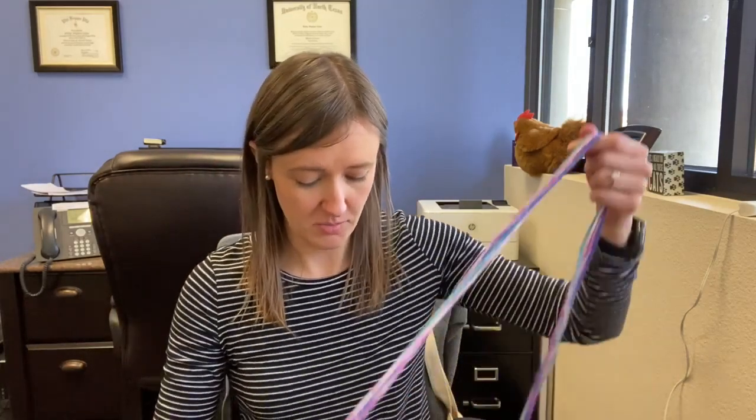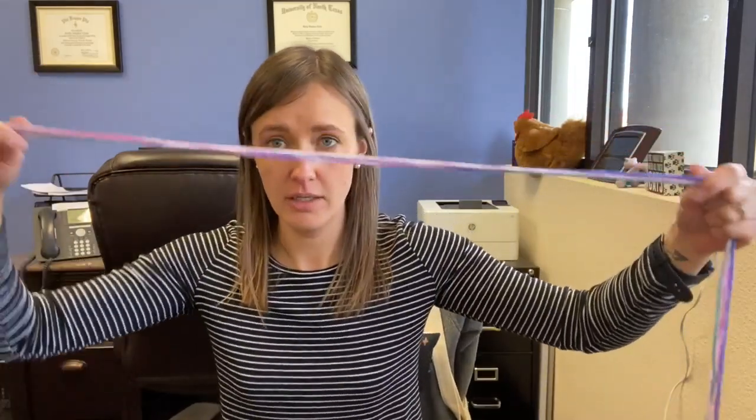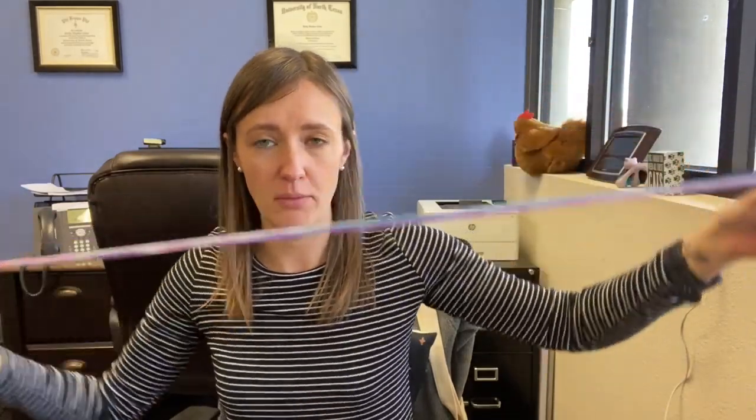Hey guys, welcome to craft time! Today we're going to be making a swirly yarn coaster. For this one you're going to want some really colorful yarn. I have this one that kind of gradually changes colors. If you don't have that, you could get a few different colors of yarn.